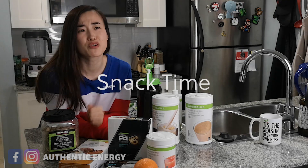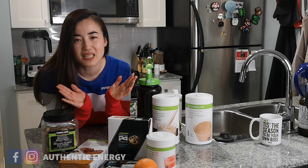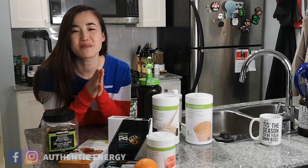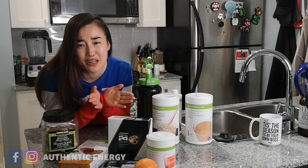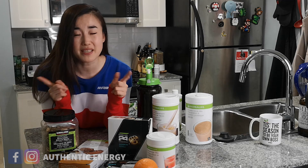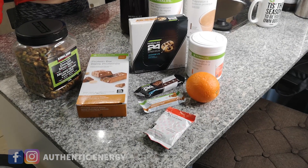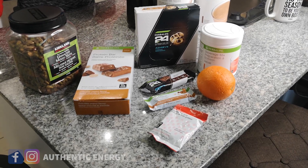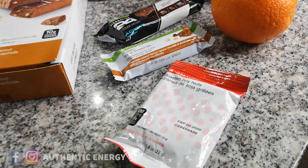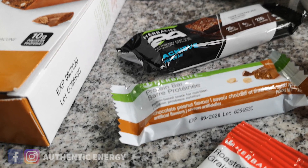Some of you might feel hungry between meals, so you might be wondering what you should be eating. Can you go for any snack you want? No — we suggest you go for protein-balanced snacks and healthy, low-calorie snacks. From Herbalife, we have amazing protein-balanced snacks such as our soy nuts, which have about 9 to 10 grams of protein in one small packet, and the protein bar available in different flavors.